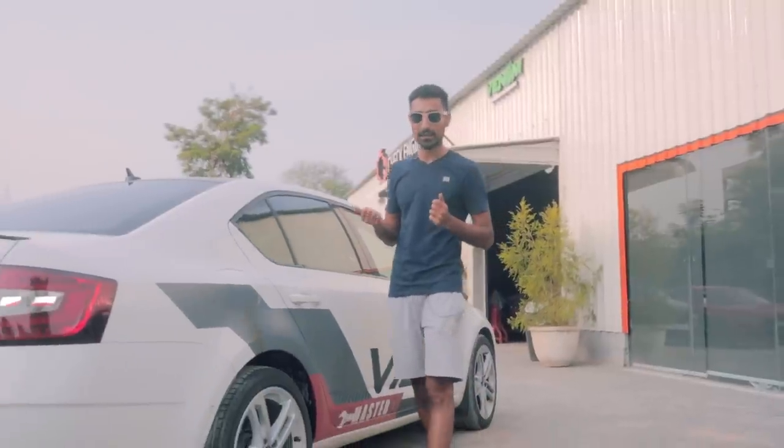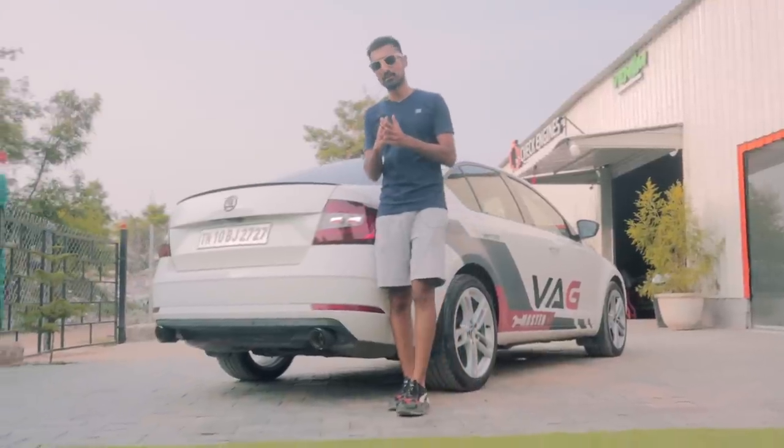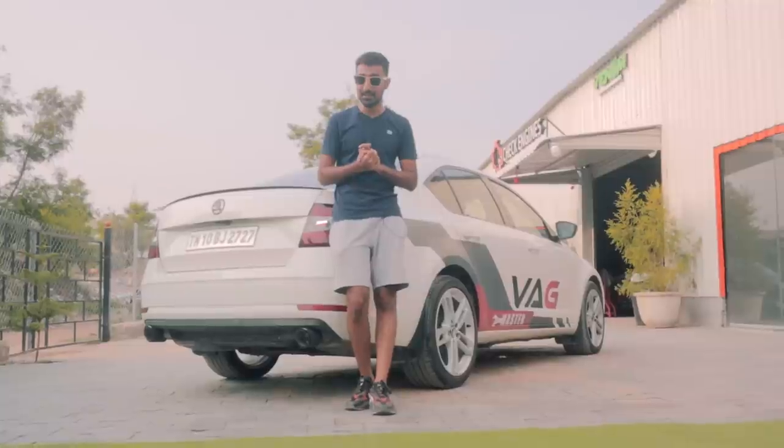Let me give you a hypothetical situation. Papa only gives you 15 lakh rupees to buy a car — you can buy a base Virtus or an N-line for it, or he gives you the option of taking his old LNK Octi. What if I told you, if you join both of those ideas together, you can get yourself a car that is very close to M340i drag race territories.